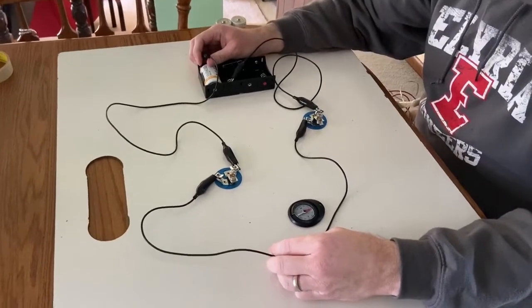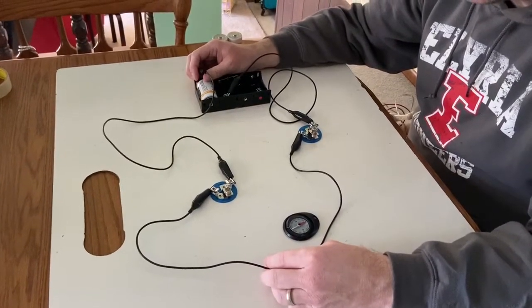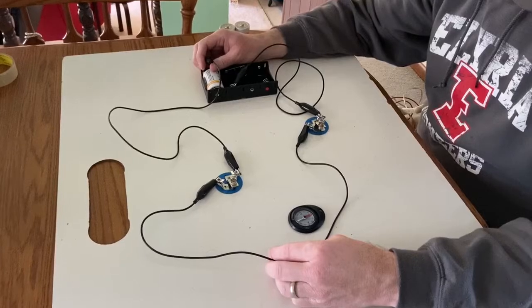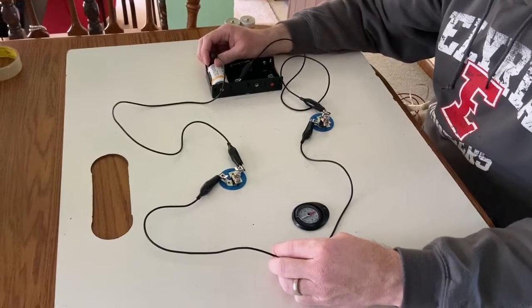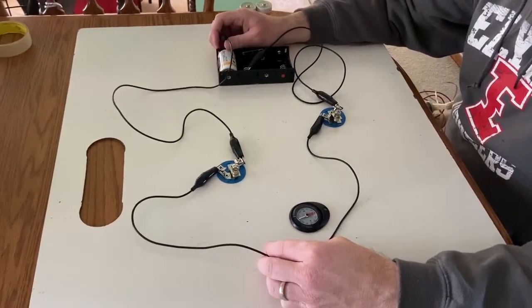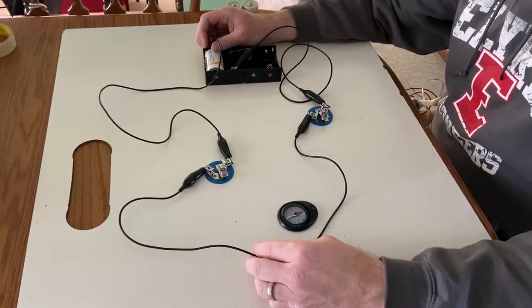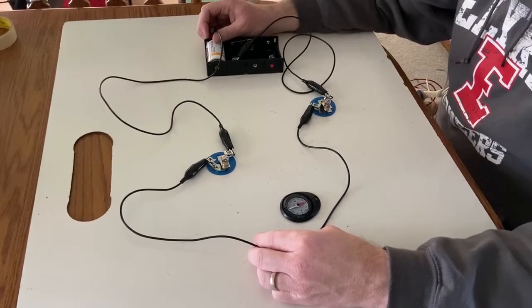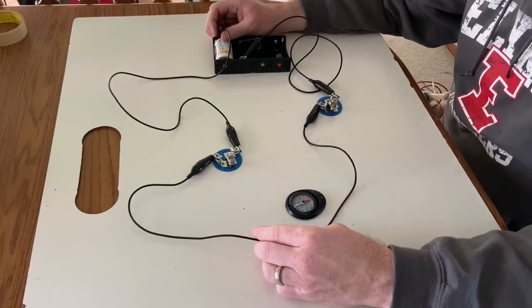Hi, welcome back. This is going to be our last experiment for unit two. Now thinking back to our previous work, none of this makes any sense if we think about the batteries as being a supplier of charges that move around. But what hopefully we were able to decide is that this can make sense if we think about the battery not as a supplier of charge, but the job of the battery is to push the charges that were already there.